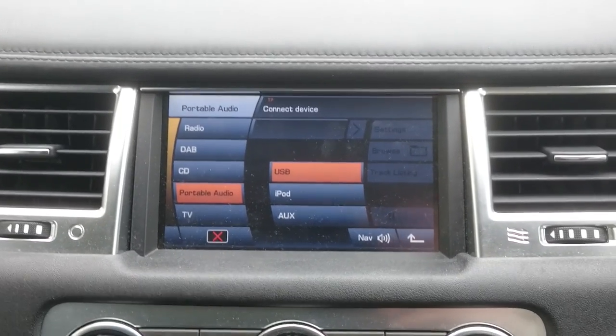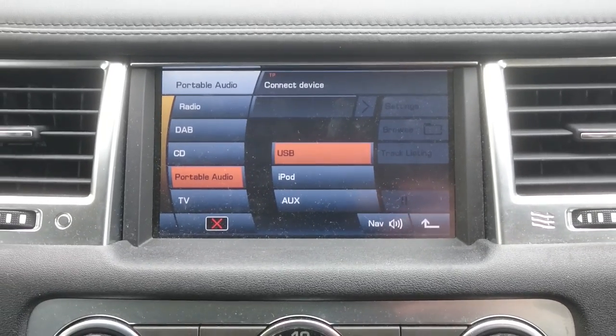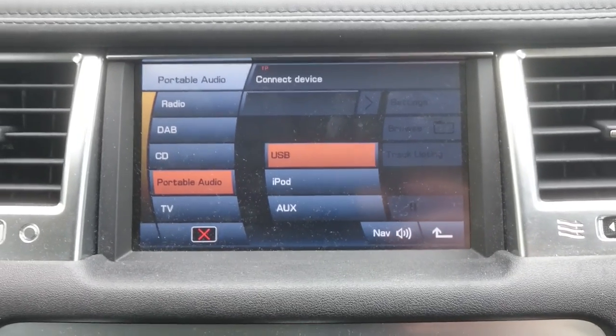Hello guys, this is a little short video to show you how to find the OGS connector on your Range Rover Sport. This one's a 2011 model — I think they're all the same up to when they changed and went to the new shape.